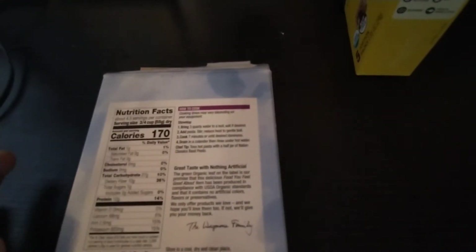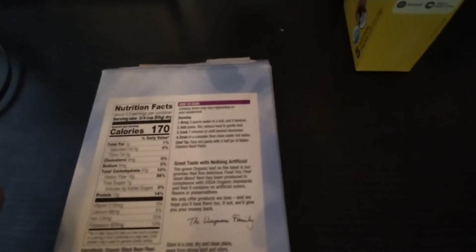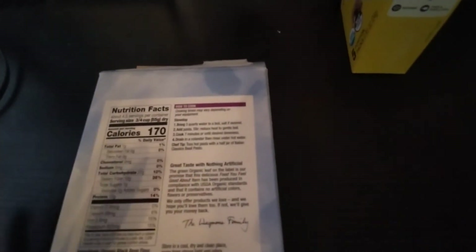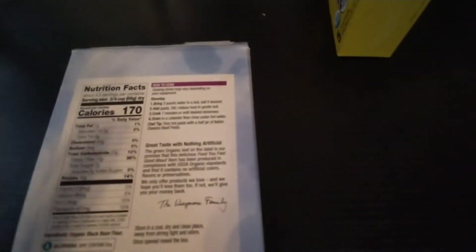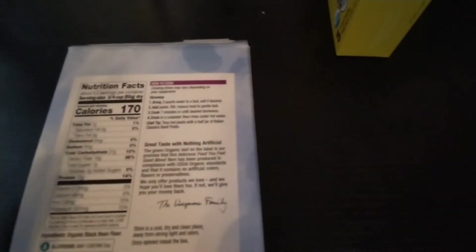The calories here are 170. Calories aren't really a big thing — you can eat a bunch of calories, walk around, and burn them off pretty easily. Movement burns calories, and whatever you don't burn is what stays. Calories aren't hard to burn, so don't worry about that.